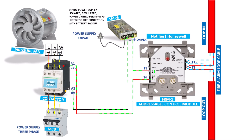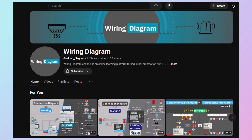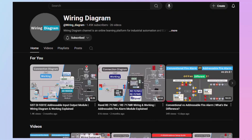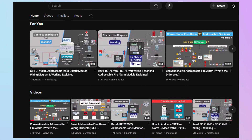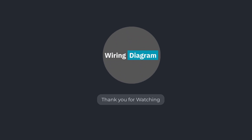This is how relay modules work. If you found this video informative, please like and share, and don't forget to subscribe to the channel for more technical videos. If you have any questions, please ask in the comment section. See you in the next video — thank you.